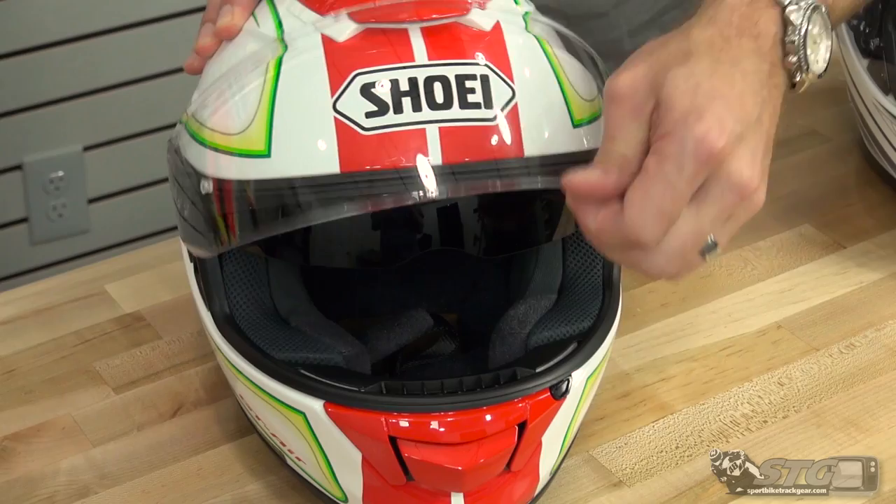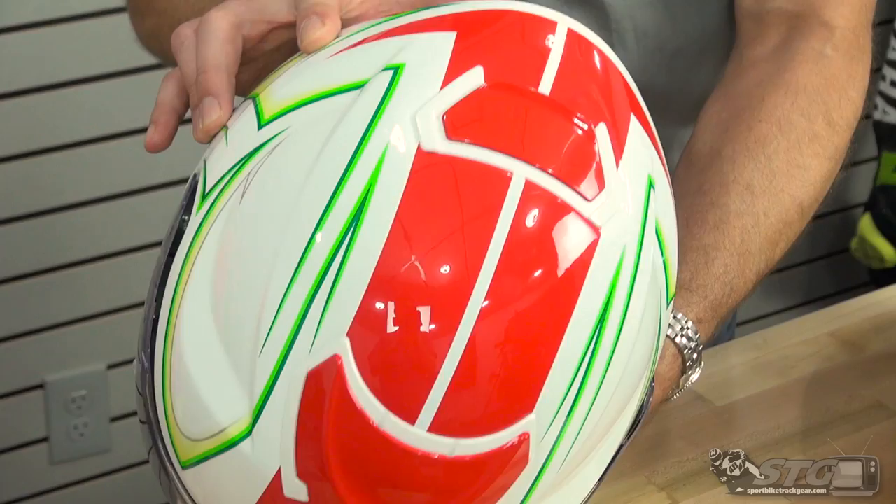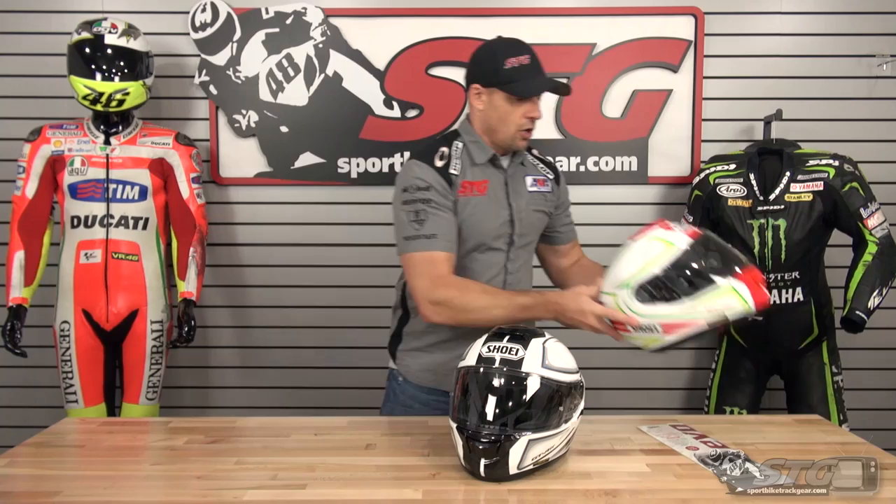You get the GT Air helmet from us, wear it in the house all you need to before you ride it. Make sure you love the fit. That way if you need to send it back for return or exchange, you'll avoid every hassle and every fee. Additionally, we now have low-cost return shipping labels available.